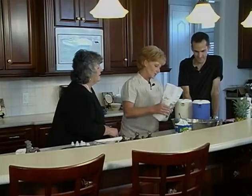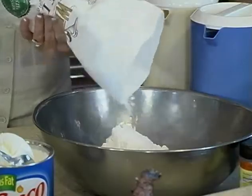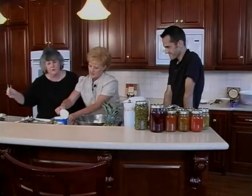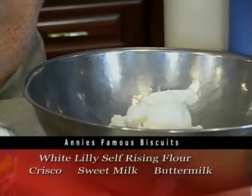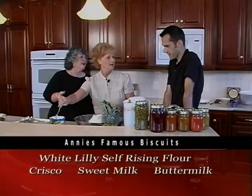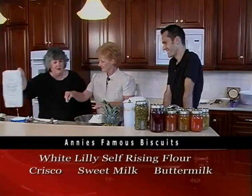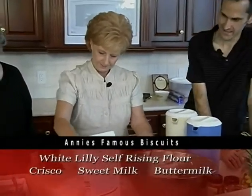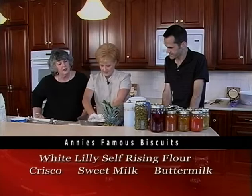Did you see the Food Network when Hans did his segment? He was not a good biscuit maker — I had my biscuit dough on my fingers. It was a tragedy. So we want you to teach Hans and me how to make Annie's famous biscuits. You start with the flour. Do we measure? No. You just pour it in — about half a bag, for about how many you think you're going to feed. We're using White Lily flour. And you take Crisco.